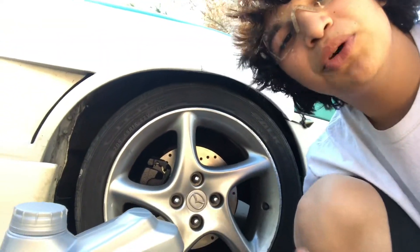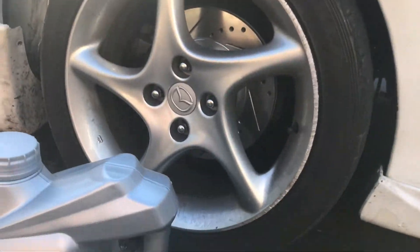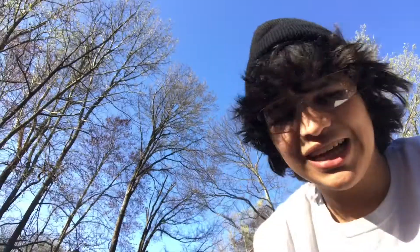Hello, today we're doing something pretty boring but pretty cool — we're doing an oil change on Martha. It's pretty much long overdue. We have the filter. This will be a quick little video, sadly not a fun install, but we'll try to make it fun.